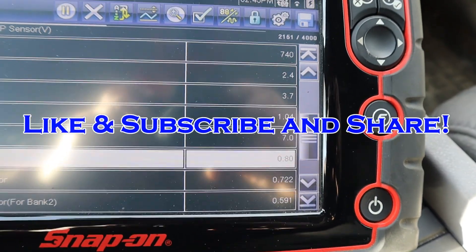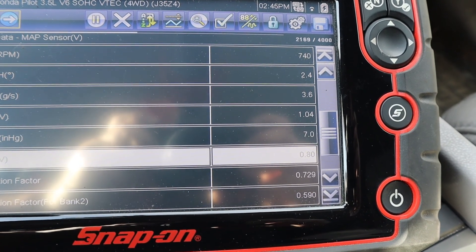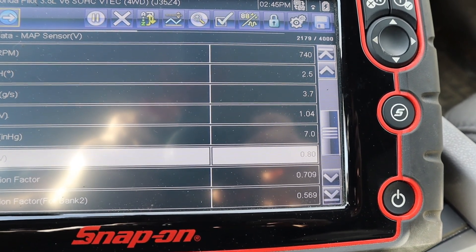Anyway, I hope this video has helped you. Like and subscribe — I really appreciate all your support — and share the video with your friends. Thanks.